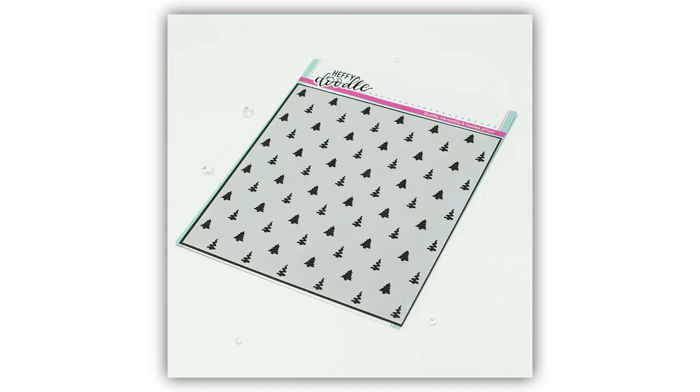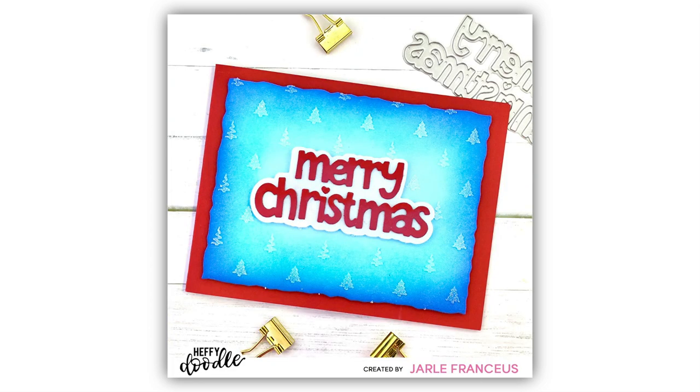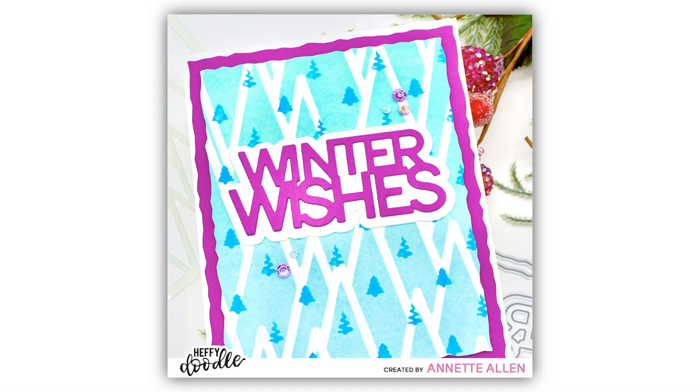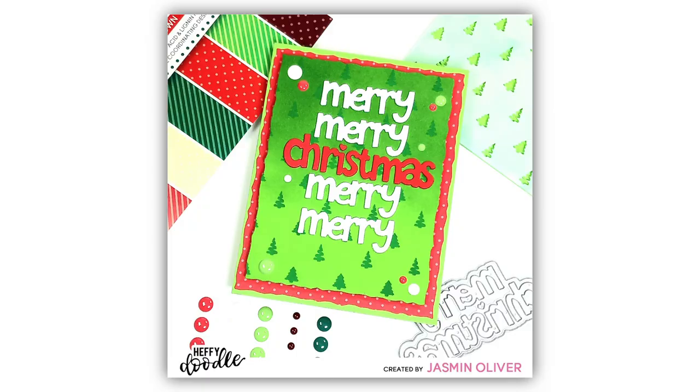Let me introduce you to the Feeling Mighty Pine Stencil. I hope you like the name as much as you like the stencil design. This has a repeated pattern of two different types of fir or spruce trees and creates a really fun background for that faux pattern paper kind of look. This looks really awesome when foiled — you guys definitely got to check that one out.